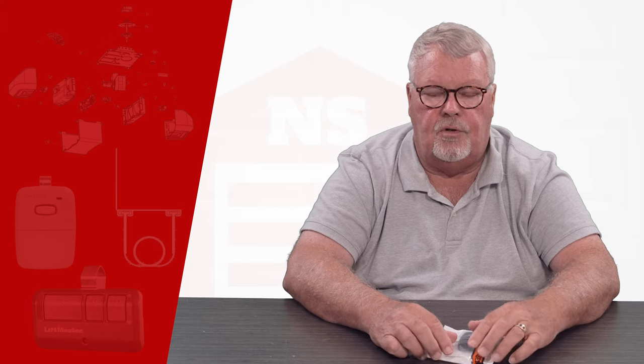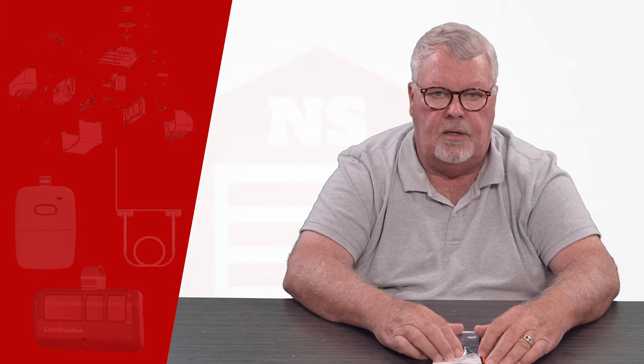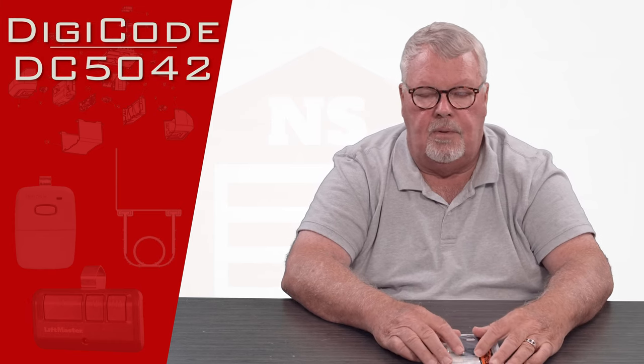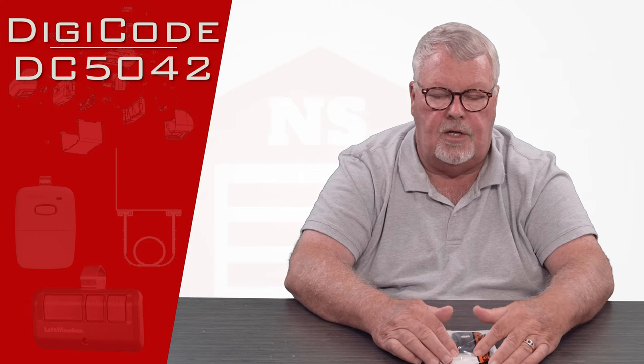Hi, I'm Mark from NorthShoreCommercialDoor.com. Today we're going to do a product introduction. Today's product is a DigiCode one-button transmitter, and this is a small miniature transmitter.